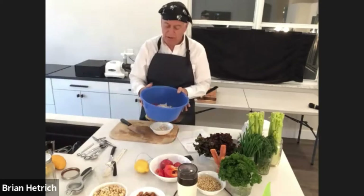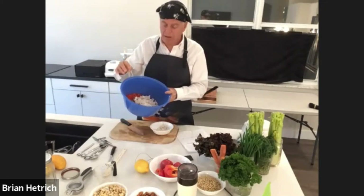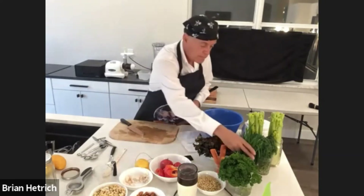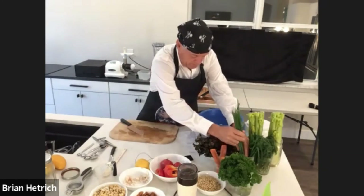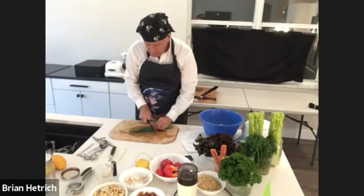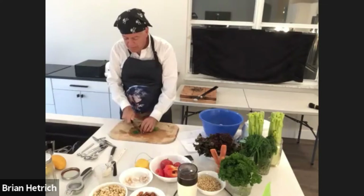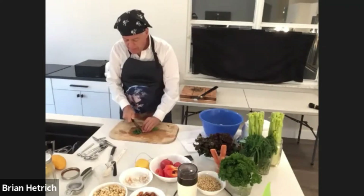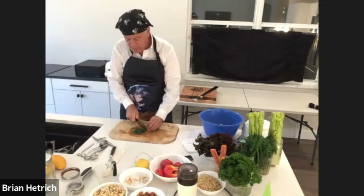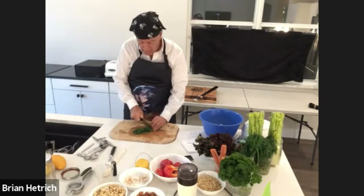So far we have our almond meal, chopped red bell pepper, chopped celery, shredded carrots, and coconut meat. The next step is we're going to add some chopped green onions — about a quarter cup. I'm using these flat scallions because I happen to have these growing in the garden outside, but regular green onions will also work. We want to chop these fine — they don't really have to be minced. We want about a quarter of a cup.